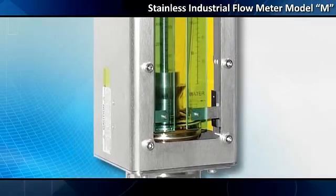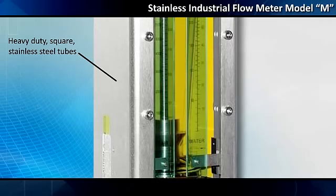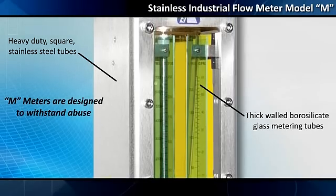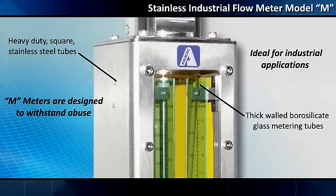Fully enclosed construction of heavy-duty, square stainless steel tubes protecting thick-walled borosilicate glass metering tubes — M-meters are designed to withstand abuse, making them ideal for industrial applications.